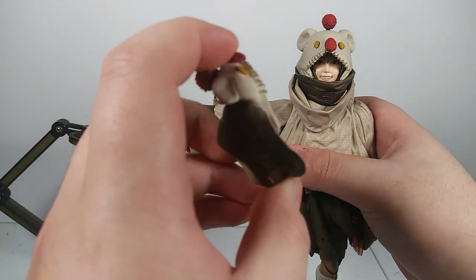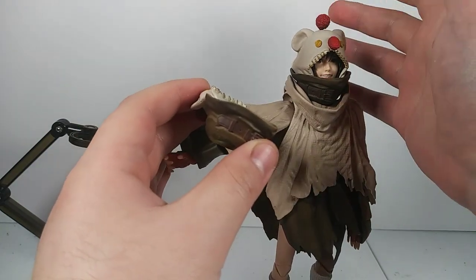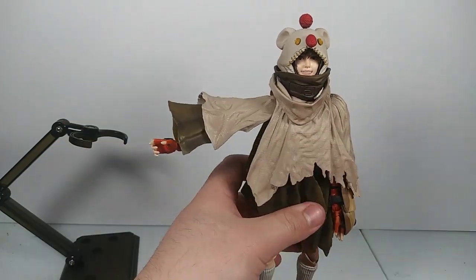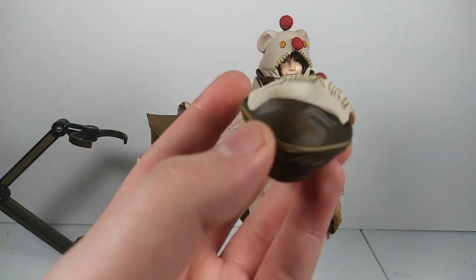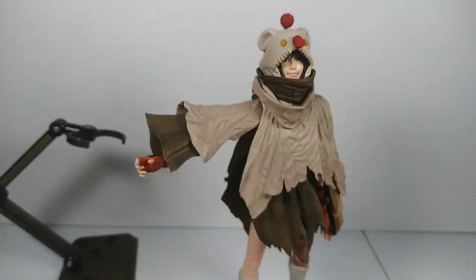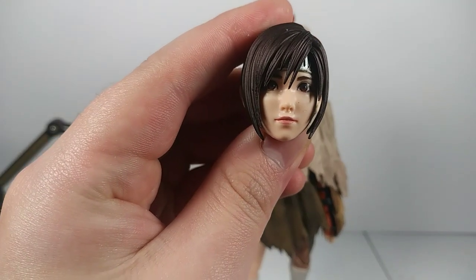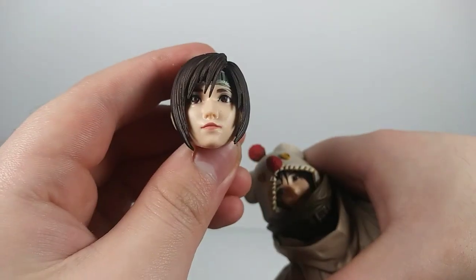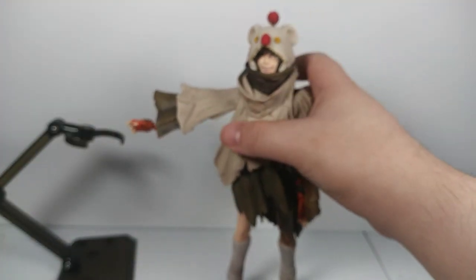The figure also comes with an alternate neck piece that replaces the top of the costume — it's some kind of animal, I forgot the name of it. It does come with a hood-down alternate piece so you can have her whole head showing. It also comes with an alternate head, so you can put a different expression on the non-hooded head. You can mix and match expressions and hood options for a couple of different display options.